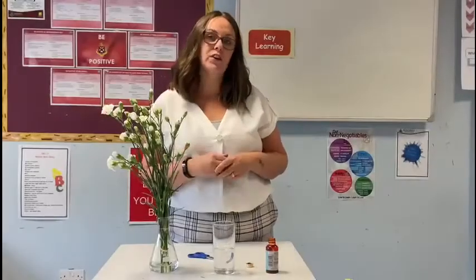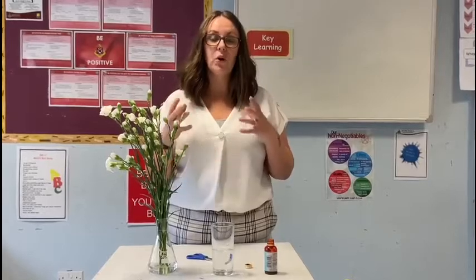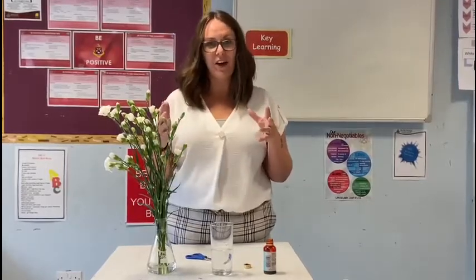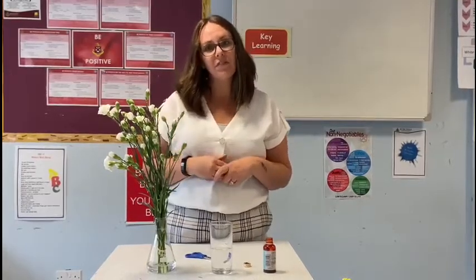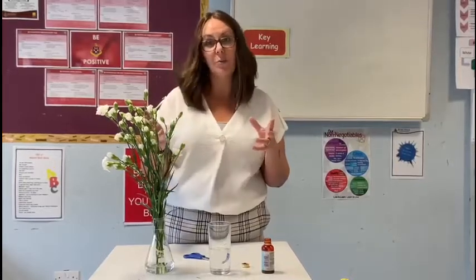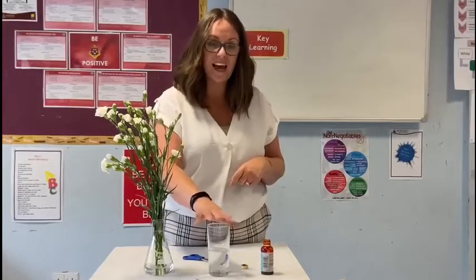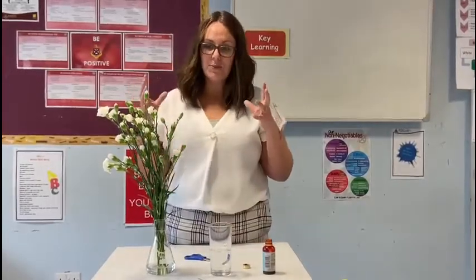A great biology practical you can try at home is turning white flowers into coloured flowers using just some everyday items — food colouring. This works best with white flowers, so roses or carnations, which you can pick up at any supermarket. All you need is a glass, some water, and any colour food colouring. Nice and simple this one.